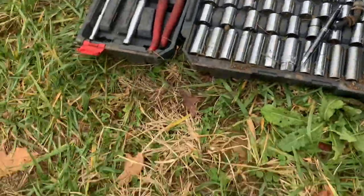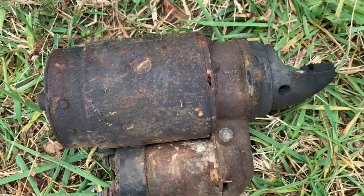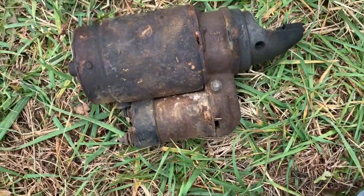Got the starter bolts out - there's the starter. One big old son of a gun. I'm going to take this down to my workbench and see if we can get this thing cleaned up and working a little better.